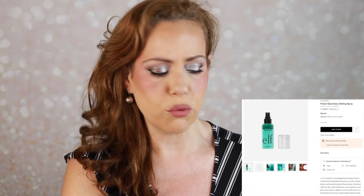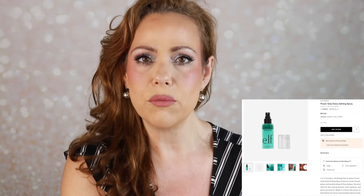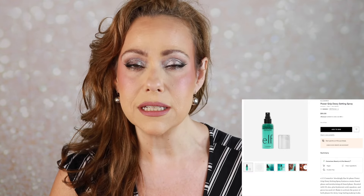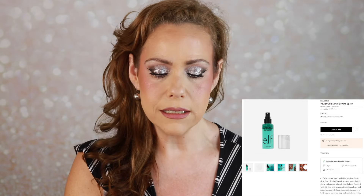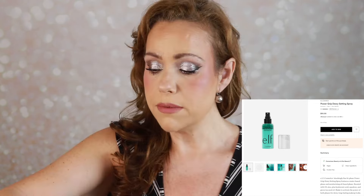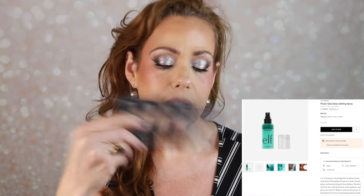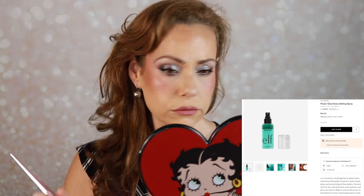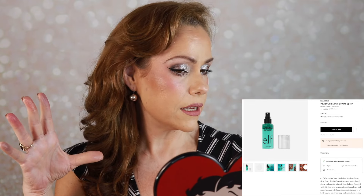Last new product is the e.l.f. Power Grip Dewy Setting Spray — Shockingly Fine Mist, Major Makeup Grip. I'm not huge on dewy but I do like when my face looks natural and fresh. To test it against the Tier Tier foundation, I'm setting only half my face right now. The mist feels really nice. It's definitely giving the right side of my face more luminosity, but I don't think I like it — I can see pores, whereas on the unsprayed side it just looks blurred and smooth.